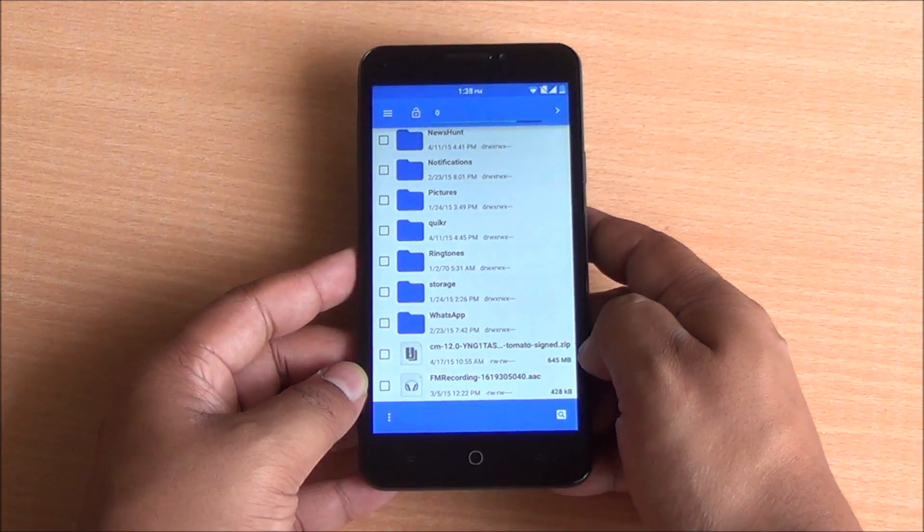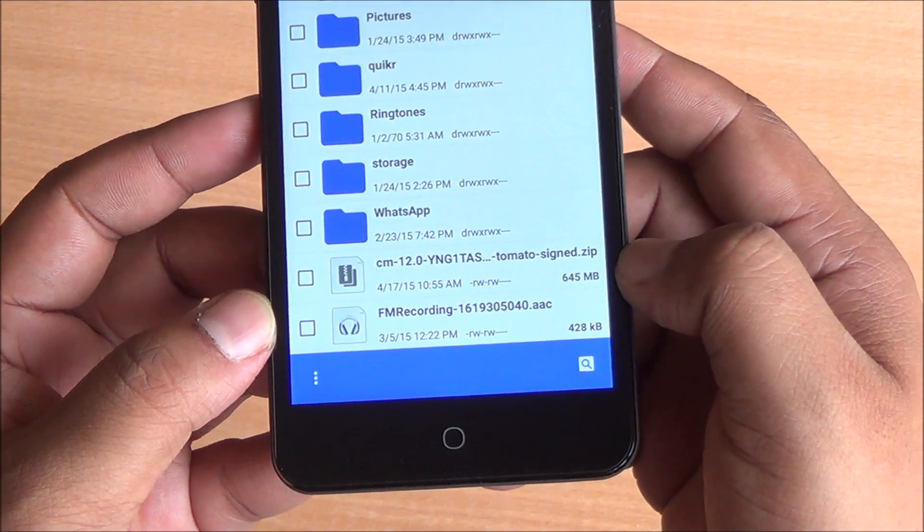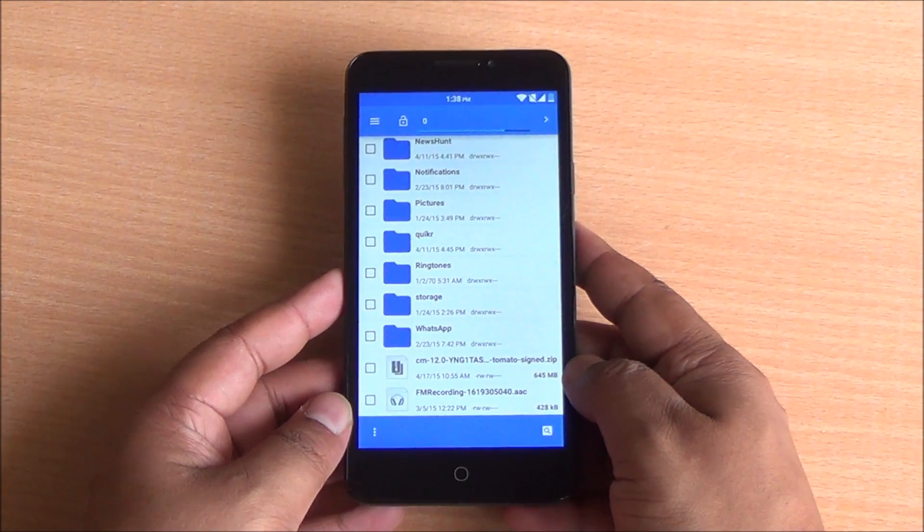Once you have downloaded that file, you need to save it to your SD card or internal storage. You can see the file right there — CM12S and the build number.